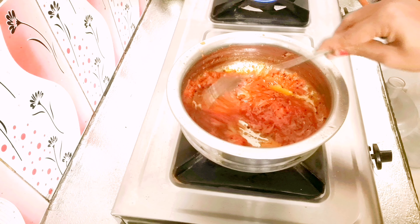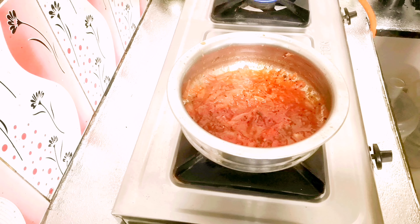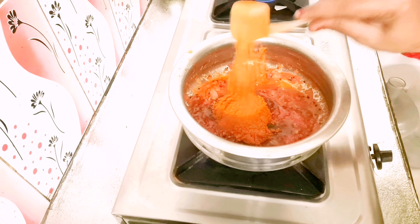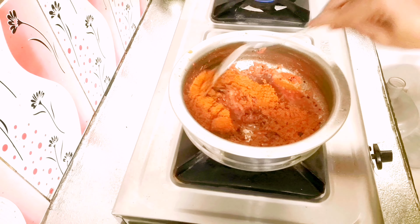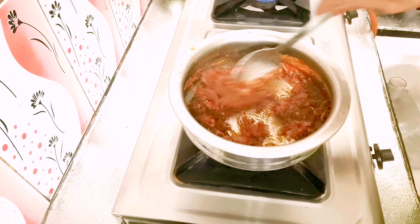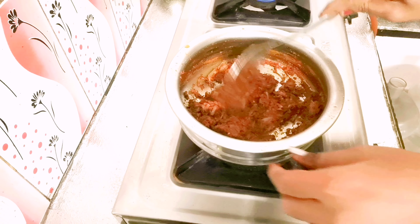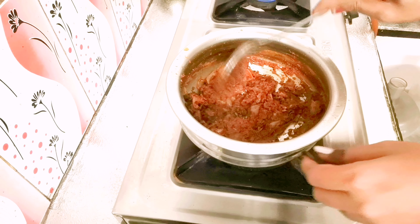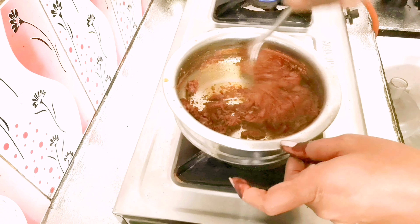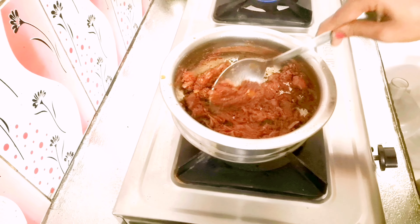We will dry fry it for 2 minutes. I will add some salt — add salt for half a kg of fish. I will make it on a low flame and stir it, then raise to a high flame and fry it for a minute.